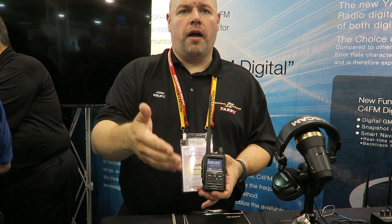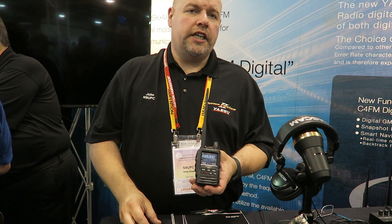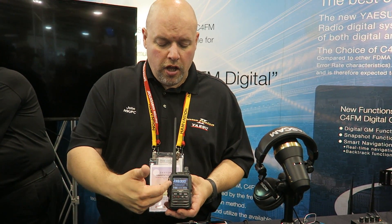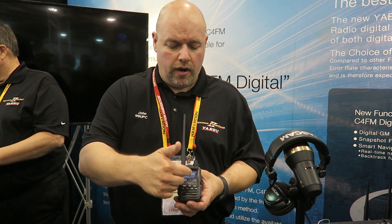Another neat function we added — let's say you program your main repeater, your club repeater, a couple of simplex frequencies for an event. If you're wondering why there's no traffic on the repeater, you'll be able to see the band scope and instantly switch over. It monitors the signal and keeps a high watermark — as soon as the traffic goes away it clears. You're monitoring about five frequencies at any one time.